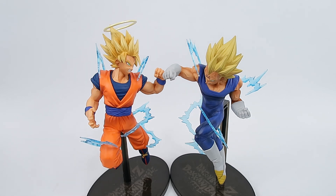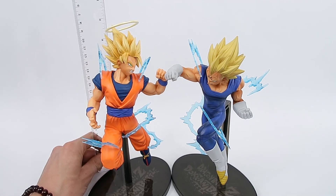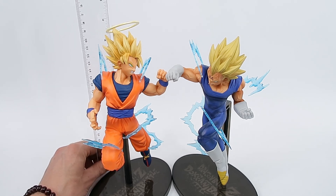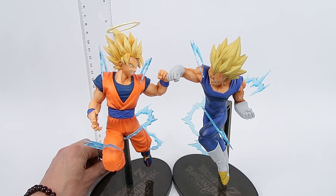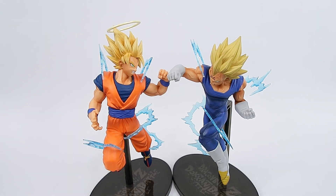Alright, let's do a quick height breakdown. We're not going to do a comparison today, because these guys don't really need a comparison to anything else — they're most likely going to be displayed together by most people. We're sitting at almost 9 inches for Goku, and Vegeta is almost about the same size.